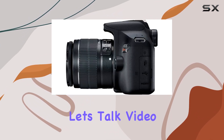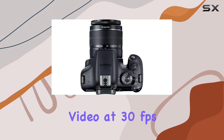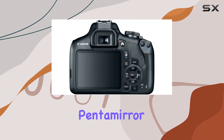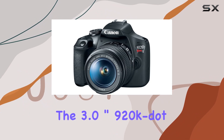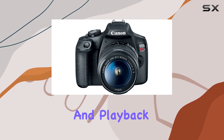Now let's talk video. The T7 records full HD 1080p video at 30 frames per second, making it a reliable choice for videographers. The optical pentamirror viewfinder provides a clear view for stills, while the 3.0-inch 920K LCD monitor is perfect for live shooting and playback.